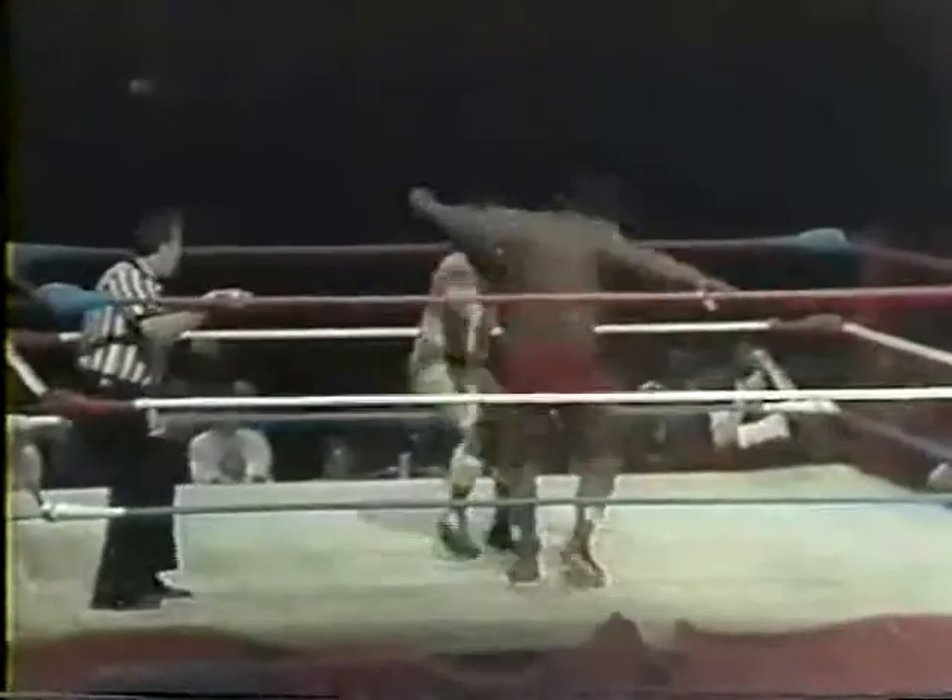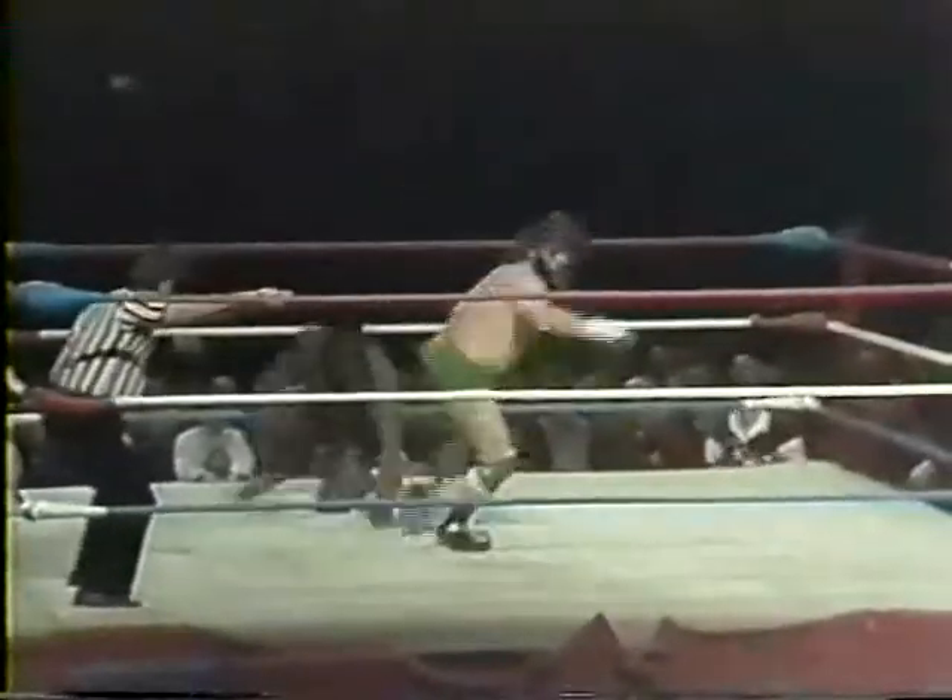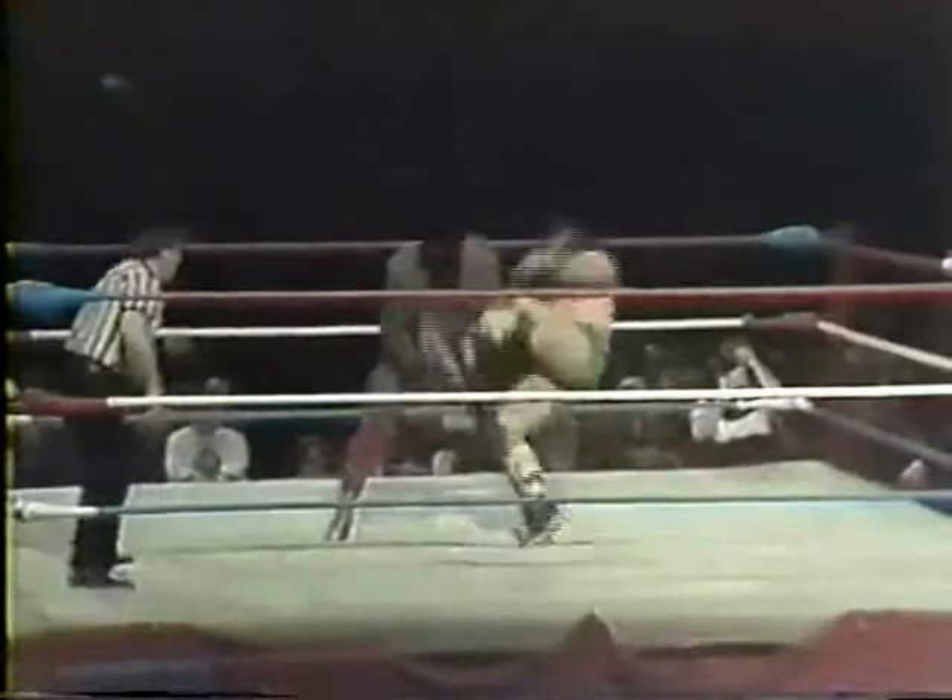The Sheik throws Rufus into those ropes; Rufus comes off with a tackle. The Sheik brought him over the hip — there's our backdrop. Look at this Rufus move — over the hip, and there's that headlock again. And I mean he's putting the pressure on.